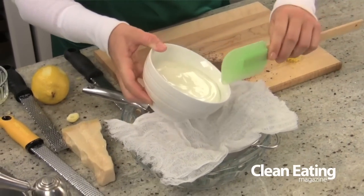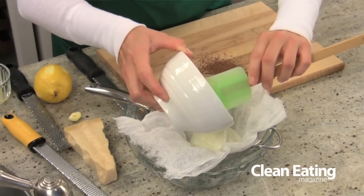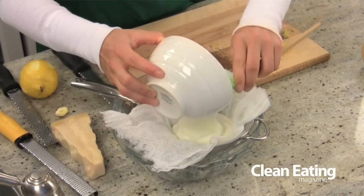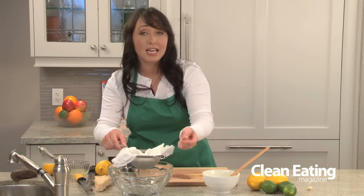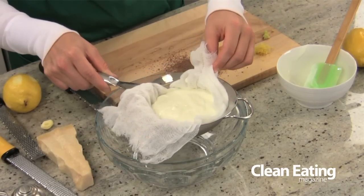You can just pour your yogurt right in there and let it sit at least overnight. What you're left with when you strain your yogurt is a nice thick yogurt for all your clean eating recipes, and then you have a little bowl of water that you can discard. Put this in your fridge — ideally overnight is best to get the thickest consistency.